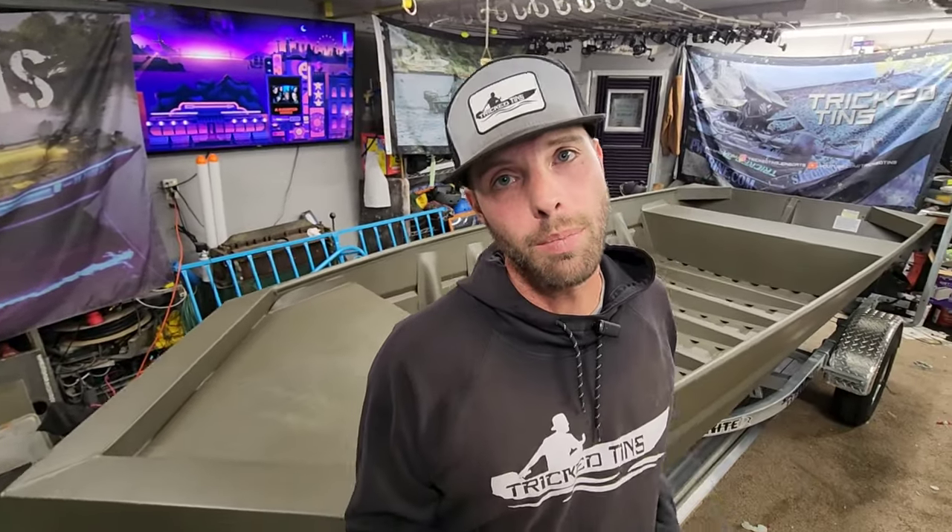I'll be glad to help you out if you have any questions. You can reach me at professionalwelding@gmail.com or check out our website, TrickTins.com — there's tons of hatches and stuff up there. I'll be glad to build you something custom if you need it. Help me out and buy some merch at trick10s.net. I appreciate you guys watching — I'll see y'all next time. This boat is going to be getting built out, so it's time for me to get back to work.